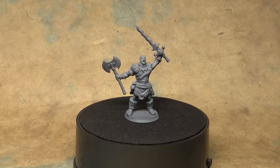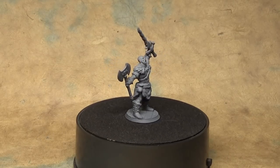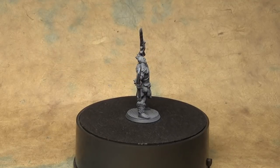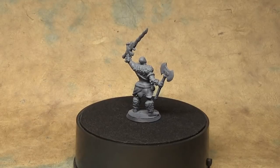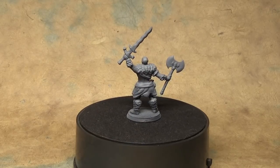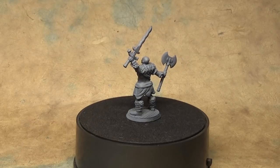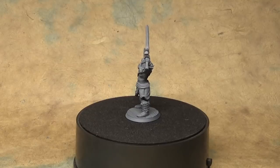Today we have a rather stereotypical half-giant barbarian — big dude, furs, giant weapons, screaming to the sky. We're going to go over painting a bit of an unusual skin tone, a couple different ways to do weapons, tattoos, and a few other bits.